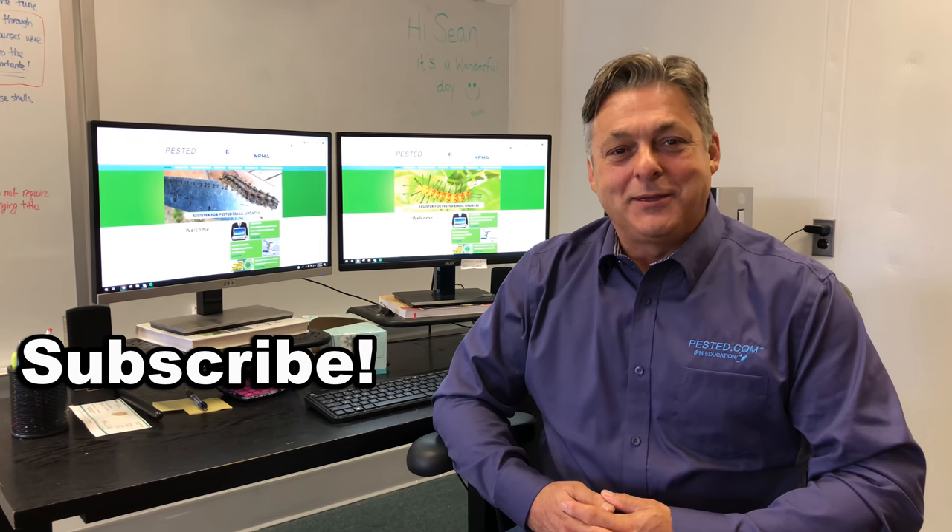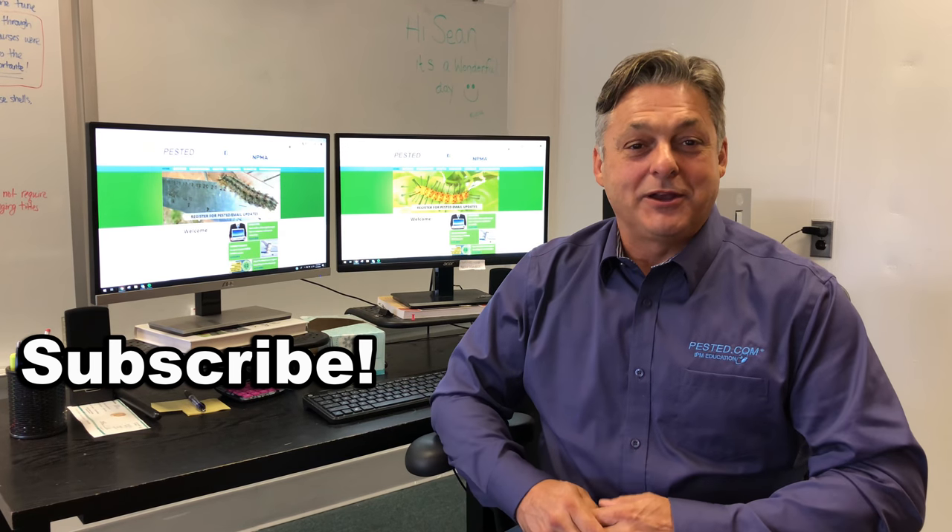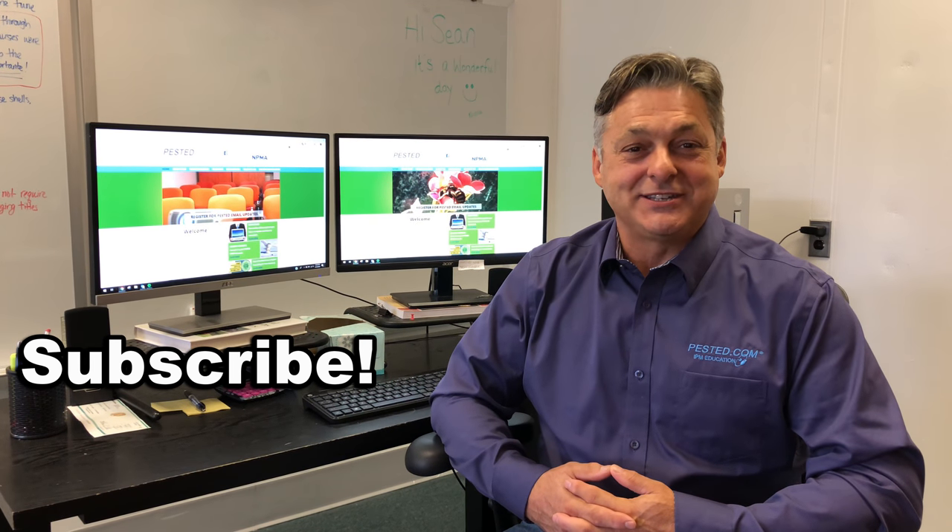I'm Kevin Hurley, the owner of Pest Ed. Thank you for watching our videos — we hope you subscribe because we're going to have a lot more videos coming up, and we'd appreciate your input if there's anything you'd like to see.